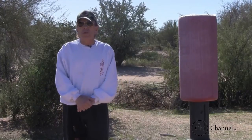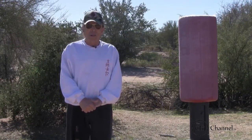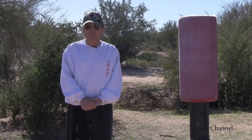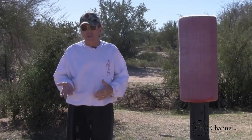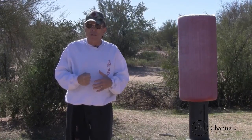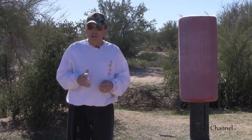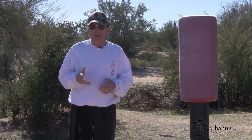Welcome to the Chi Channel. I'm Sifu Carl De La Vela. In this episode, I want to cover hand techniques. There are several of them, and what's really important about hand techniques is your focus and your concentration. If you're striking something and your hand isn't set right, you could injure yourself. I want to cover these basic steps on what you need to do.